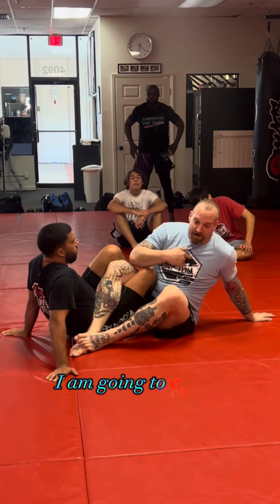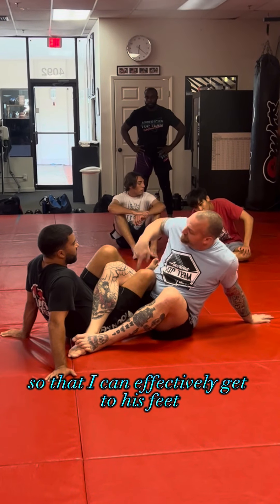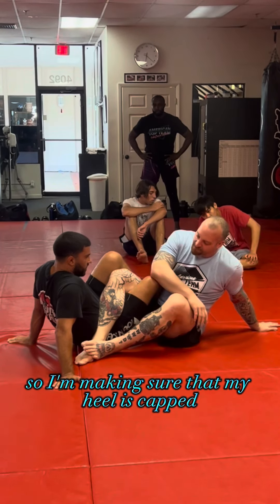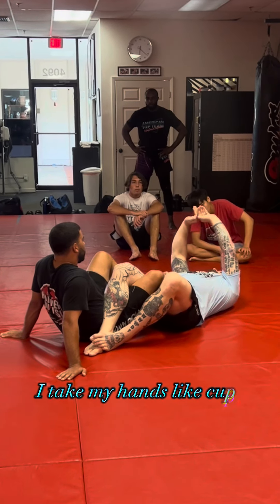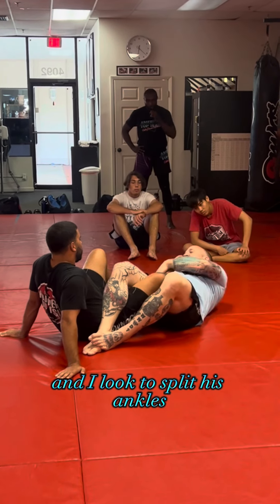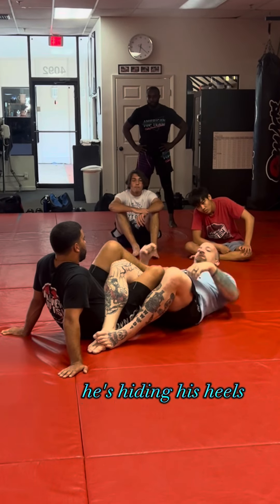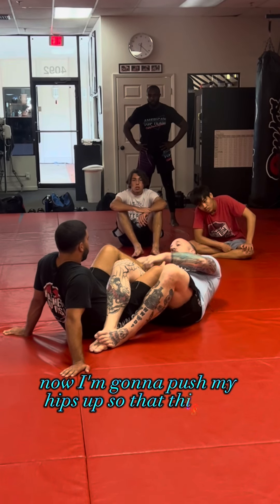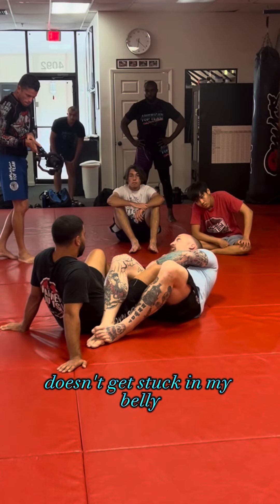My partner has closed his legs. I'm going to concede position so that I can effectively get to his feet. I'm making sure that my heel is capped and my foot is defended. I lay down, take my hands like cups, and look to split his ankles. He's got his feet crossed and he's hiding his heels — whichever side, inside or outside.